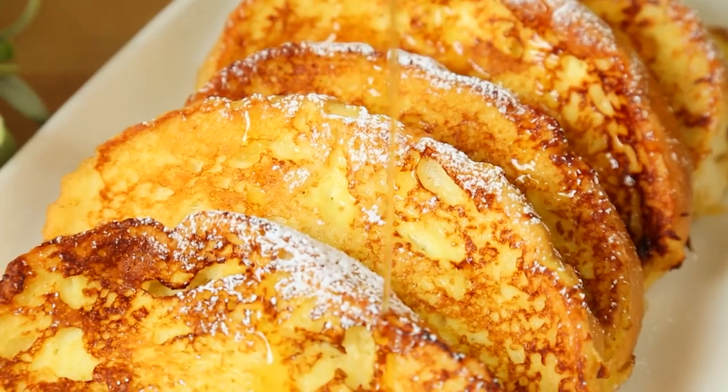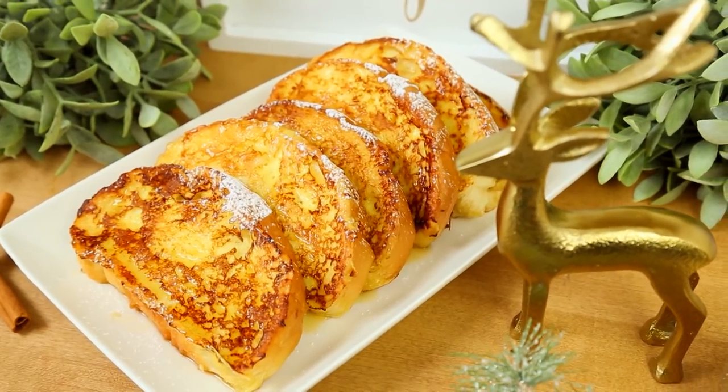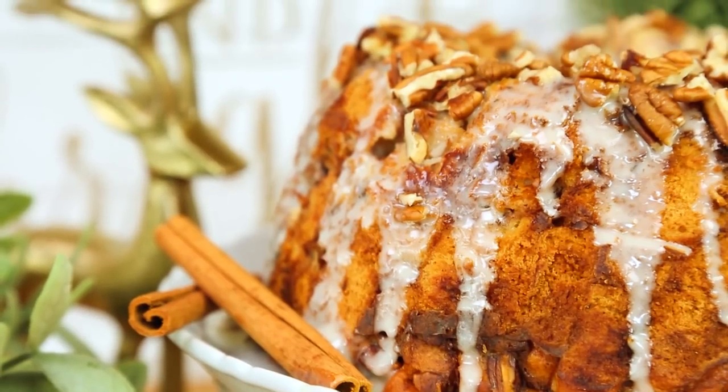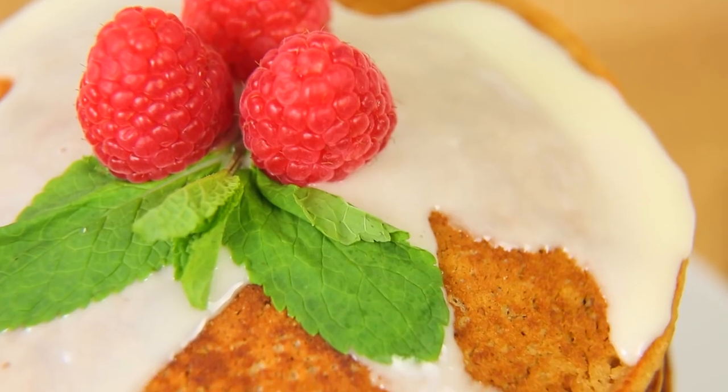Hi lovelies! It's hard to believe that Christmas is just around the corner, and most of us give a lot of thought to things like Christmas dinner, but not so much thought to Christmas breakfast. Today, I'm going to fix all that with three incredible Christmas morning breakfast ideas. These are really classic breakfasts, but with a flavorful festive twist.